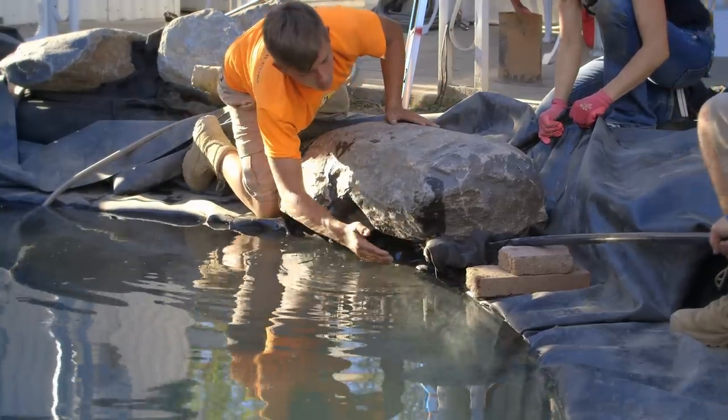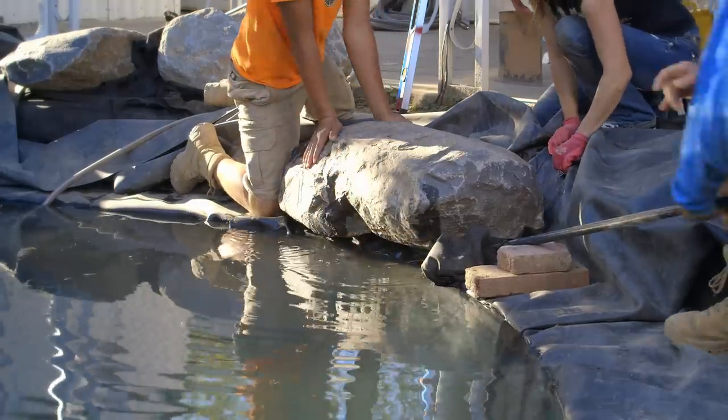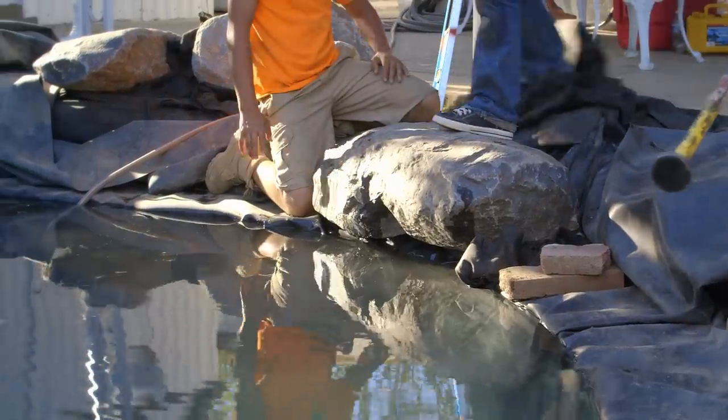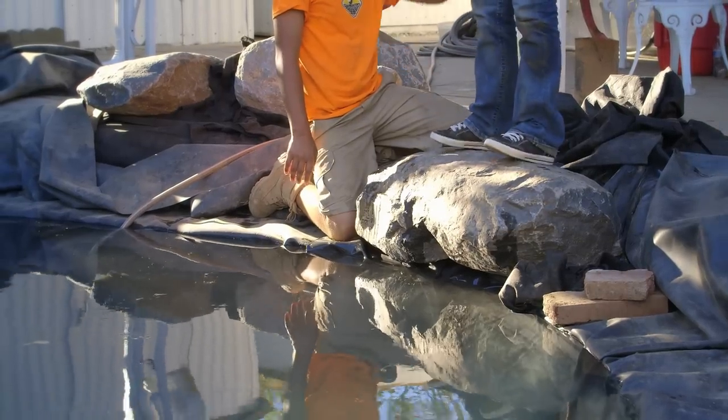Okay, coming towards the pond, coming in. See how it just moves in easy? Stable — boom. Stand on it Rosie, test it. All right. It's not going anywhere, and when we backfill it, it'll get even stronger.